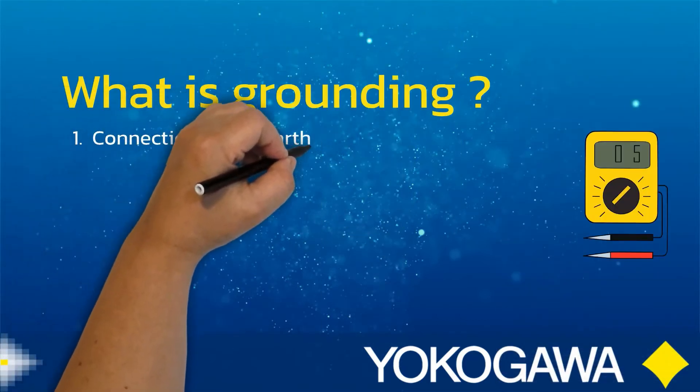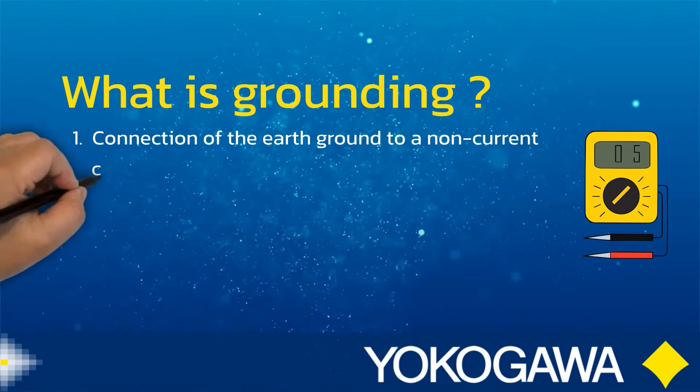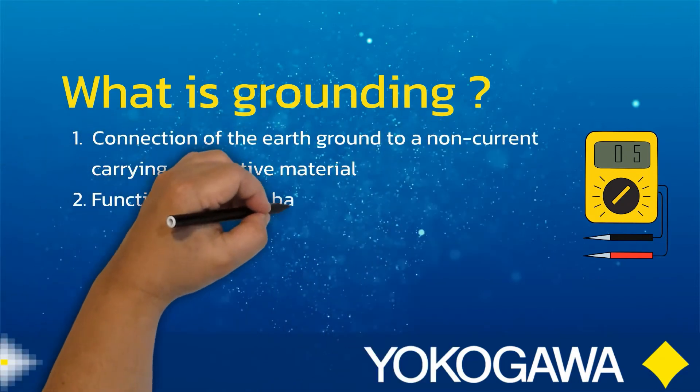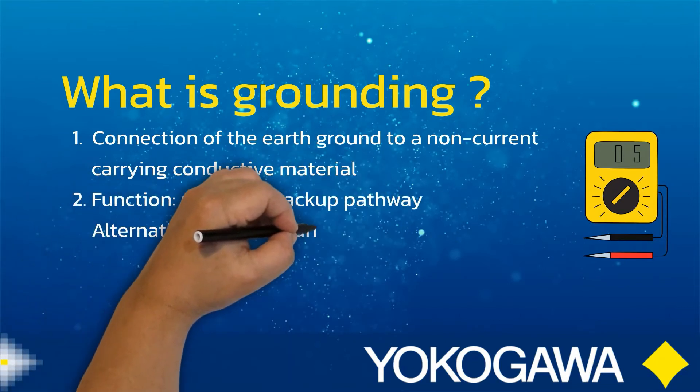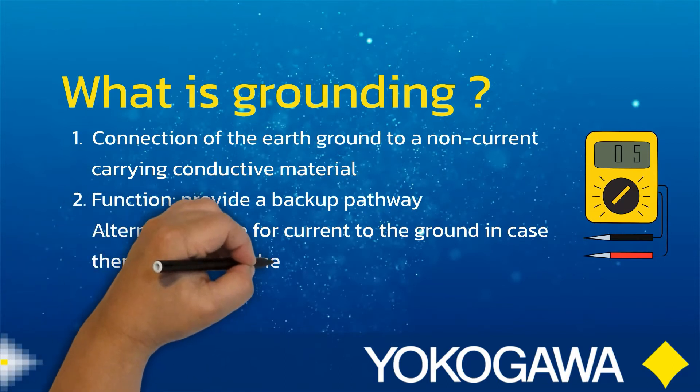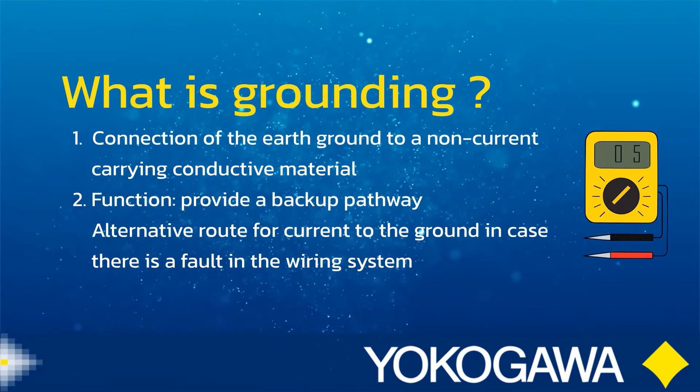Equipment grounding can be described as the connection of the earth ground to a non-current carrying conductive material. The function of grounding is to provide a backup pathway — that is, an alternative route for the current to the ground in case there is a fault in the wiring system.